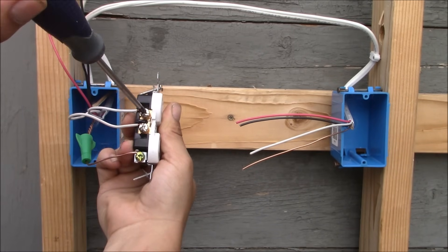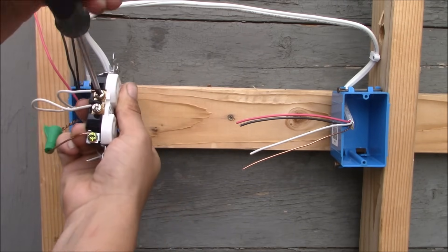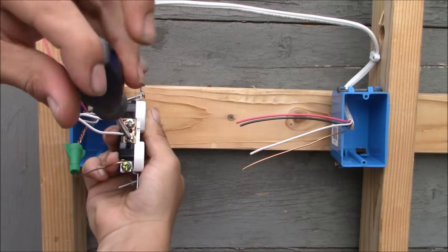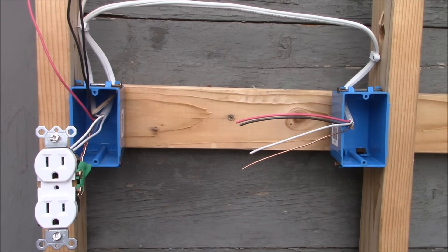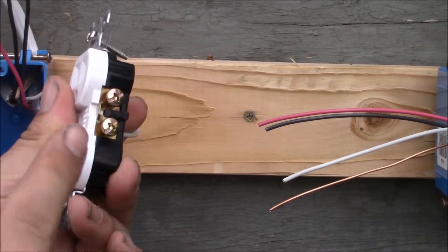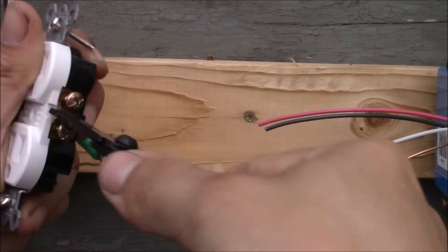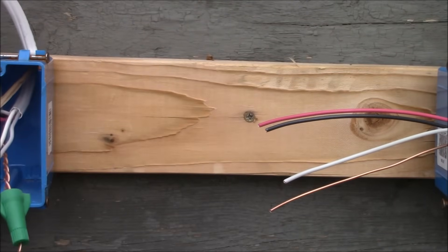Now we've taken care of the grounds and the neutrals. This is a standard duplex receptacle. We have the silver terminals which is the neutral side and the bronze terminals which is the hot side. We're going to break this tab right here in between the bronze terminals. I'll take my needle-nose pliers, grab it, and just work it back and forth. The tab is broken, so the connection between the two bronze terminals is also broken.